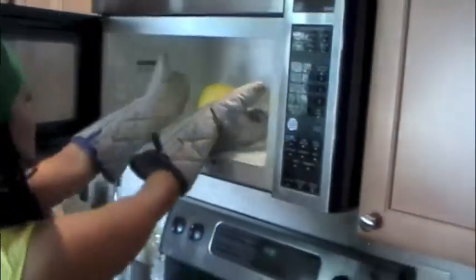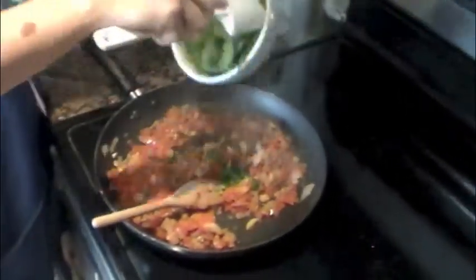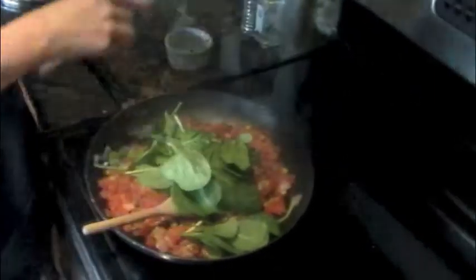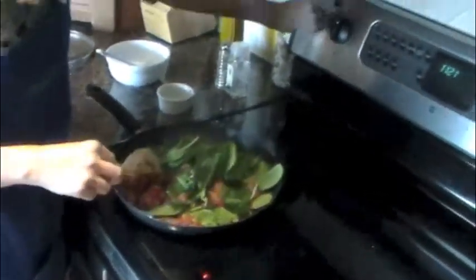Now that your spaghetti squash is done, you want to remove it from the microwave with some oven mitts because it will be hot. Make sure you let the squash sit for about 10 minutes so it can cool down. While your squash is cooling, you can add your basil and mix it all in, then lower your heat to low.